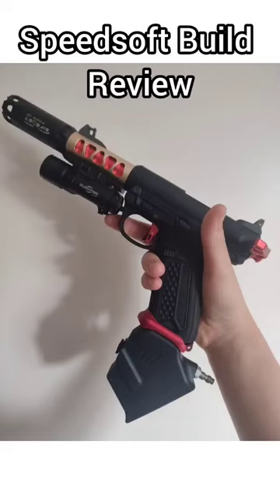Speedsoft build review. Right up here we've got my personal AAP build, which is my Ironman style build with the red and the gold. Really love it, it's a great pistol. Got the CTM bolt so it cycles really fast, short switch kit, and also nozzle springs and recoil springs. Basically everything that could be changed has been changed, apart from the lower and the upper itself.